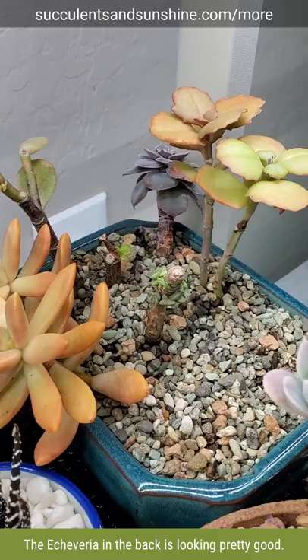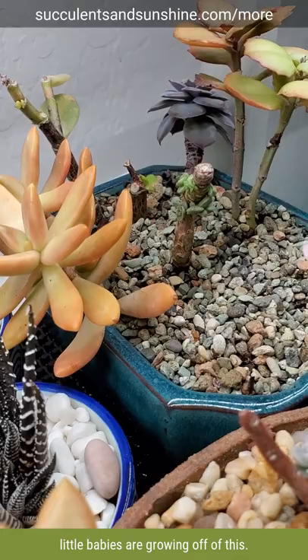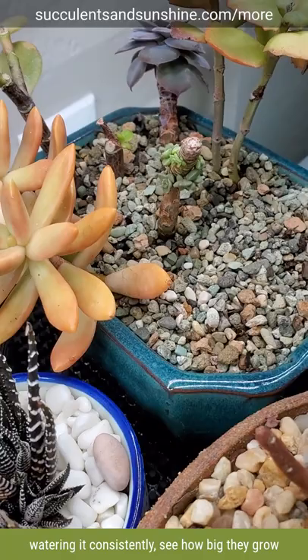The kalanchoes are not too bad, but I'm just so pleased with how many little babies are growing off of this. I'm excited to see what happens as we just keep watering it consistently, see how big they grow, and then eventually chop them off and put them in an arrangement of their own. Or maybe we'll stick them in here and use them to fill up the rest of this arrangement.